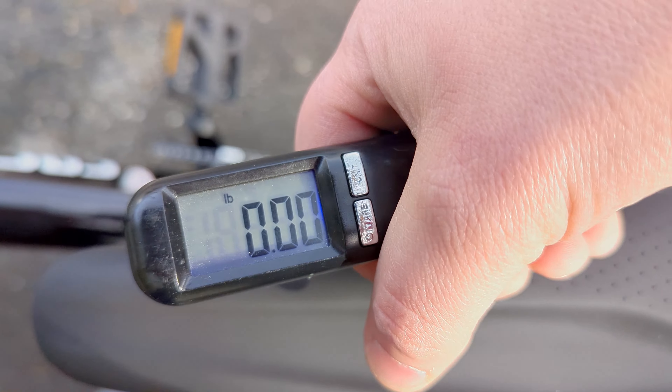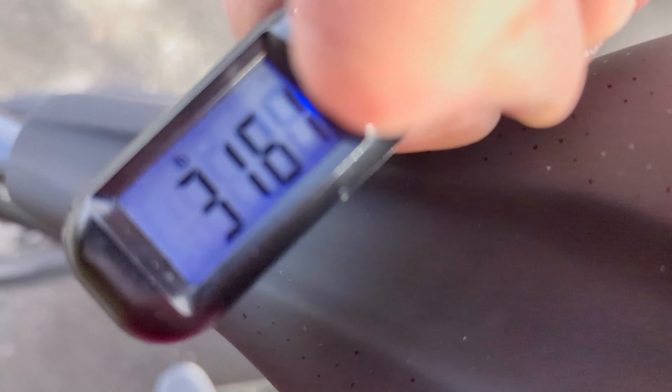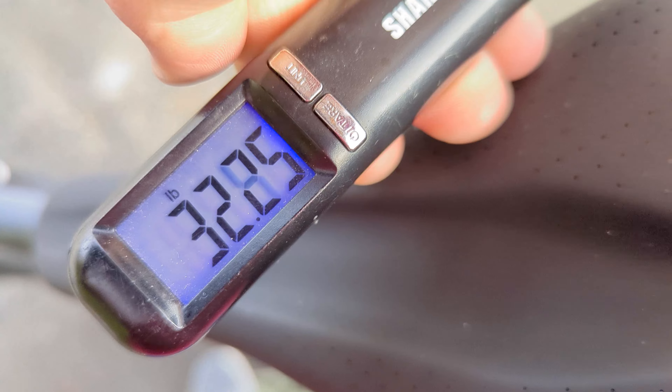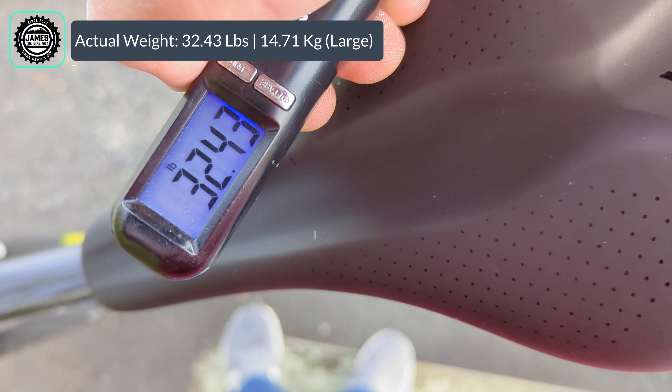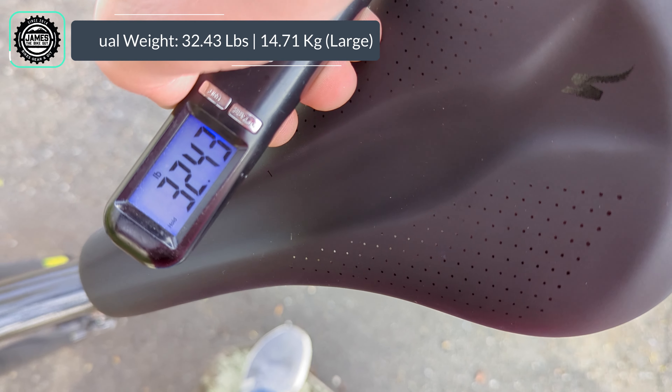With all those specs and features covered, it's time to find out what this bike weighs. The Specialized Rockhopper 29er in a size large comes in at 32.43 pounds.